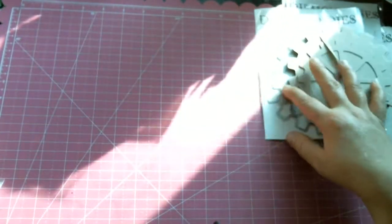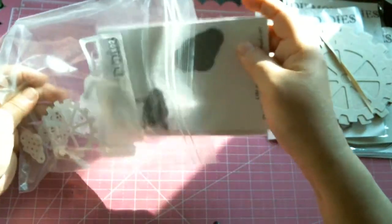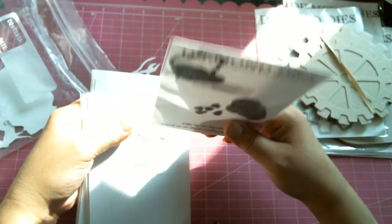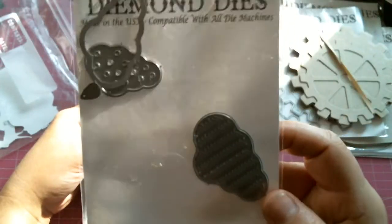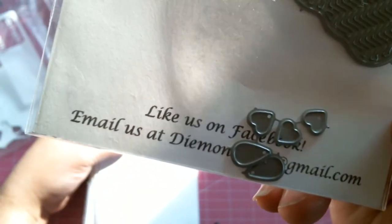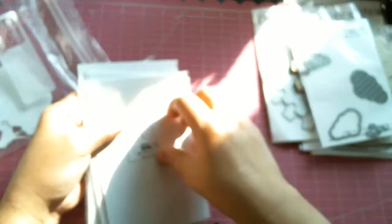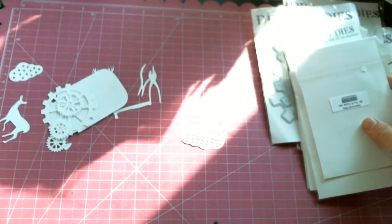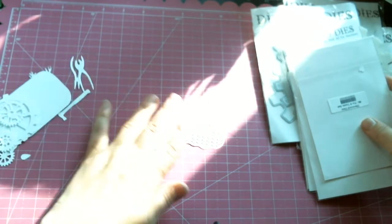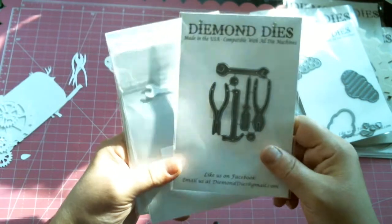Then we have the newer dies, and I already tore into one and started using it. This one is called the fancy cloud set and it has three clouds with these teeny tiny little raindrops and hearts, which I am so totally in love with. I've already used it on a project which I will be sharing with you shortly. Here I have some cuts of that — actually I have all of them cut out. There you can see it.